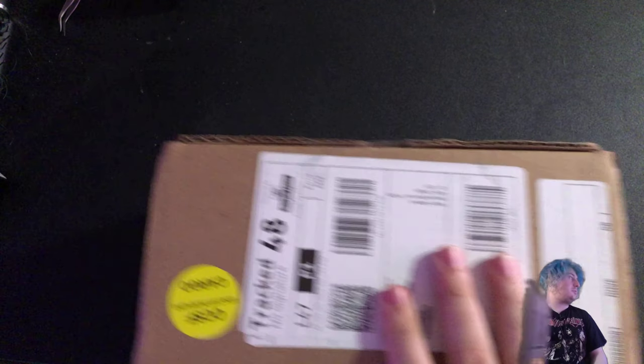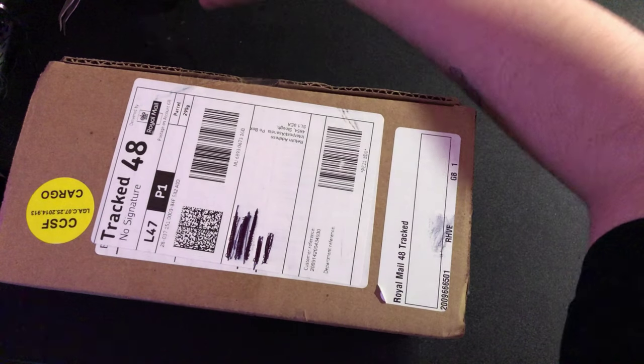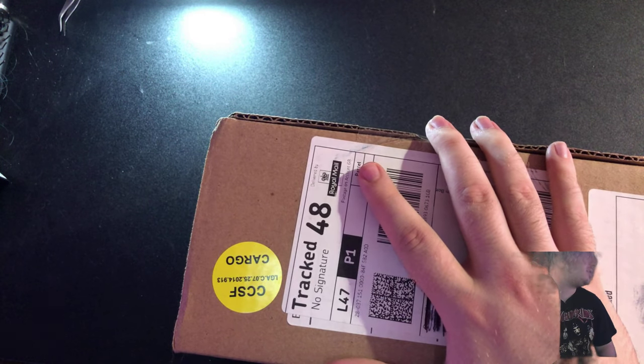Hey guys, Tyler Weeks here and welcome back to another video. Today's video is going to be an unboxing video. Unfortunately, yes guys, as you can tell when I do this, I disappear. But if I turn this on, will that change it? I still disappear.